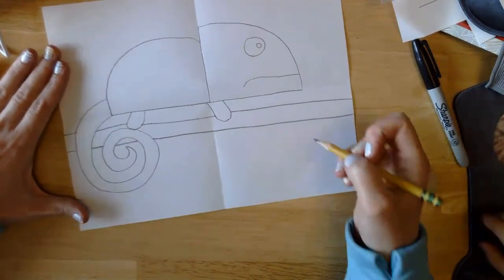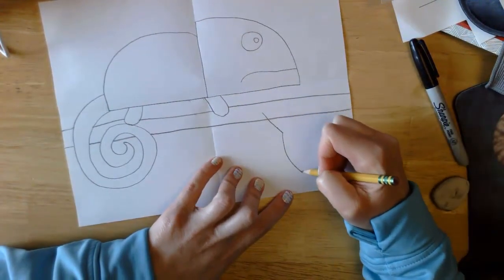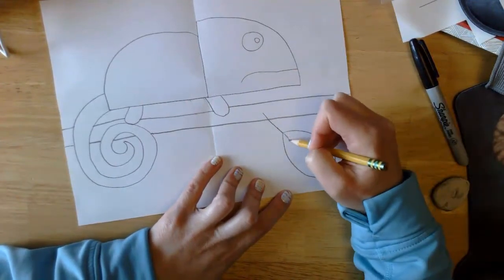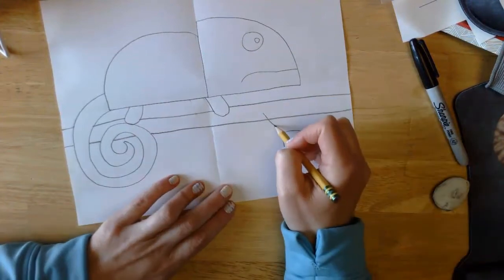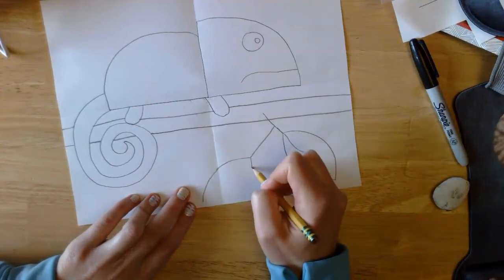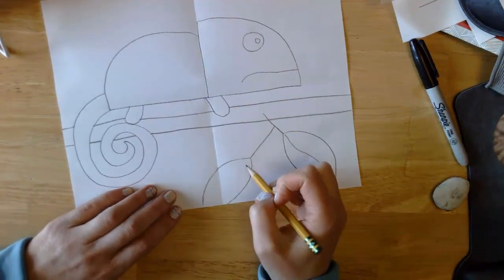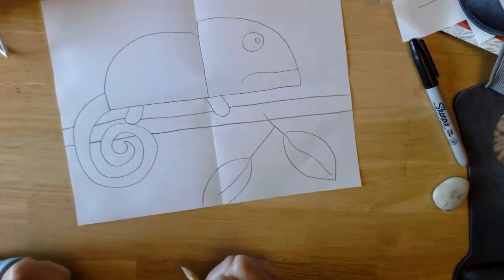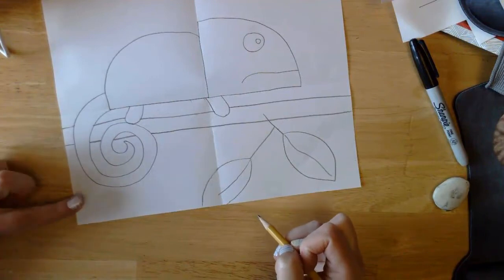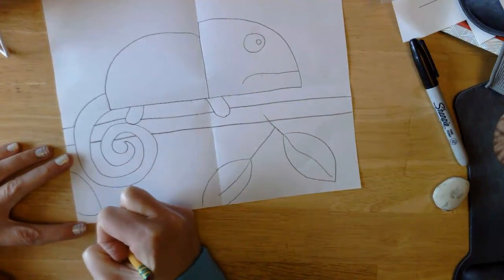Next we're going to draw a couple of leaves — we'll keep them simple. We're going to draw a pointy oval — there's one leaf. Give it a wiggly line through the center. I'm going to draw one over here too. It's going to run off my paper — and is that okay? Yes, totally okay to run it off your paper if you run out of room. I'm actually going to add a leaf right over here coming in off the edge — it gives a little bit more dimension.